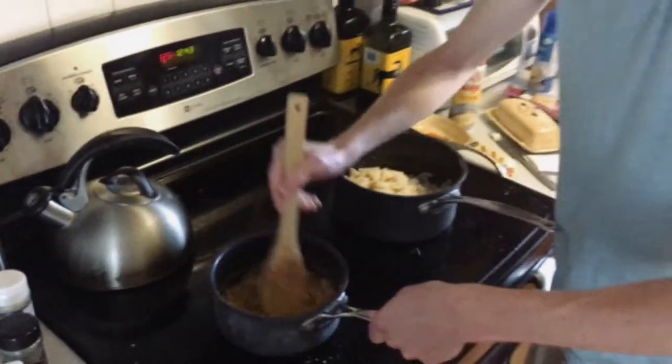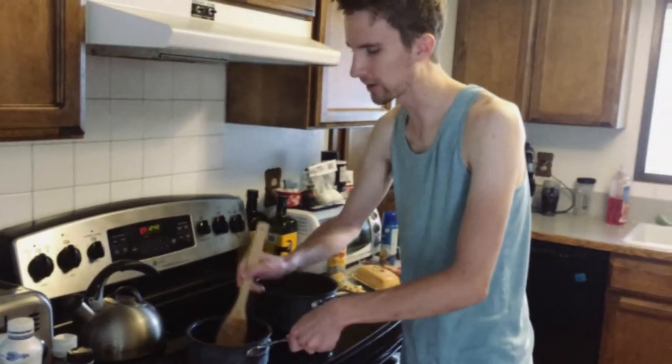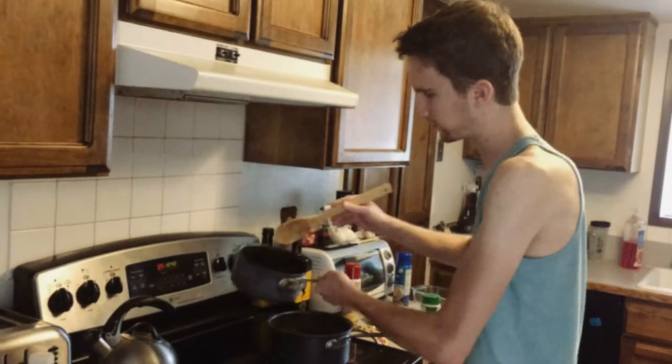I'm just kind of winging most of this. I just kind of came up with this one time — I wanted macaroni and cheese but I wanted it to be more dank. This is where dank mac came from.